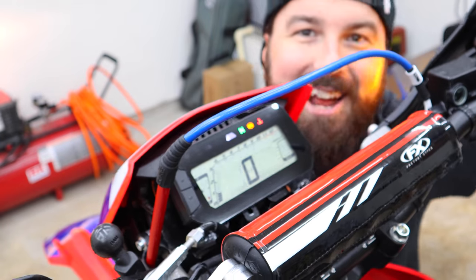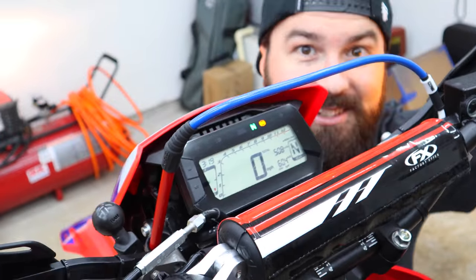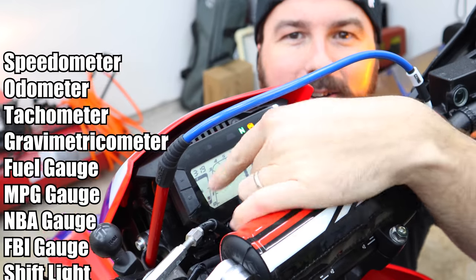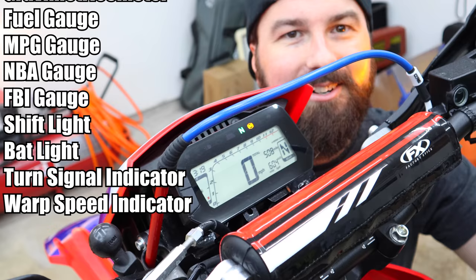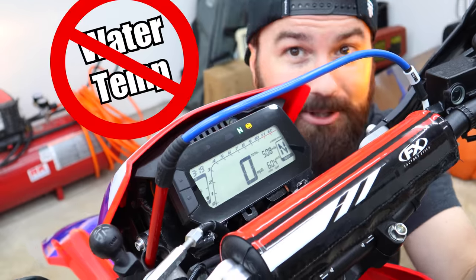Look at this dash — it came with all new features on this bike. We got our normal speed and odometer, but we also got things like an RPM gauge and a gear indicator. This thing even tells you your fuel mileage. But you know what it doesn't have? A water temperature gauge. And you can't even get mad at just Honda for this — nobody puts water temperature gauges on these dual sport bikes for some reason. All they give you is a little warning light.